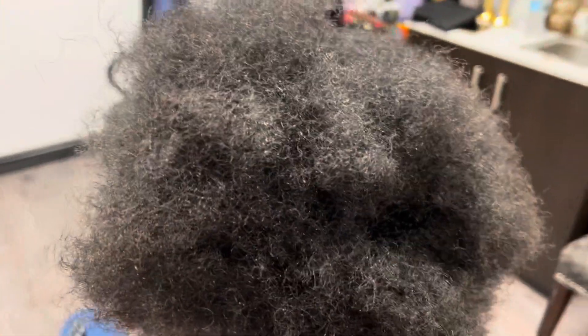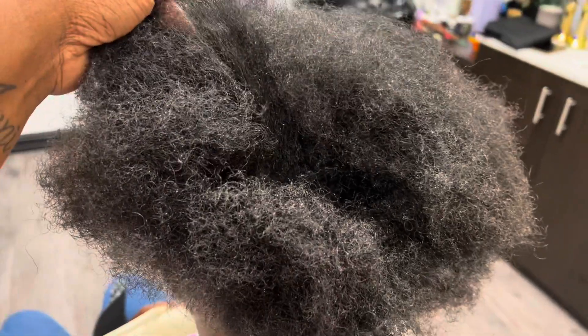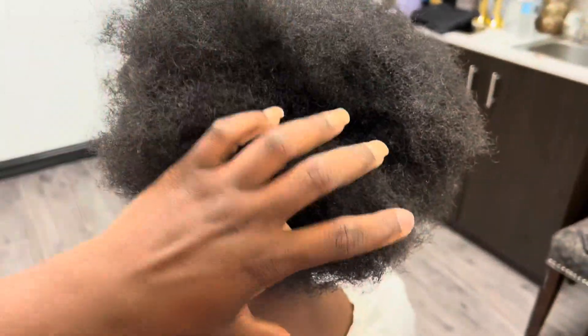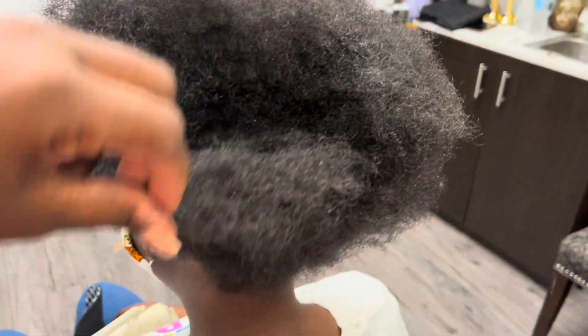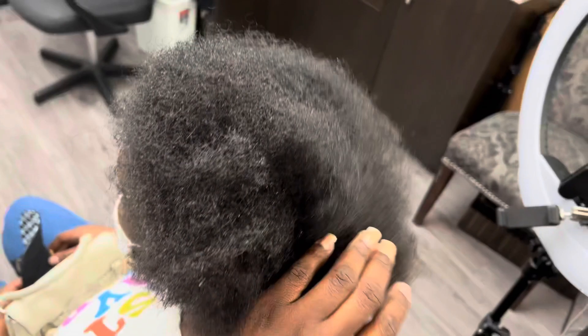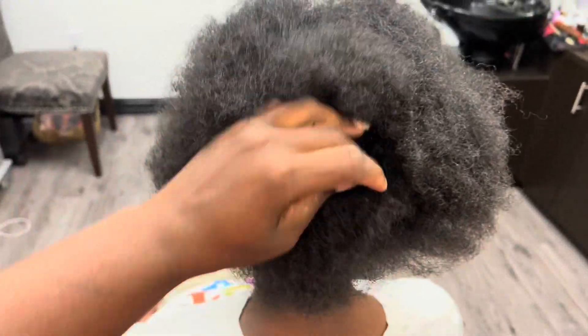Hey pros, Crystal here from Elite Hair Care USA. So today we are giving my client, who has never been in a salon or actually gotten a silk press, some real TLC. Now her case is a little bit different. She just took some braids out. She has a lot of congestion in her scalp area, meaning dandruff, and a lot of buildup from oil from the braids.